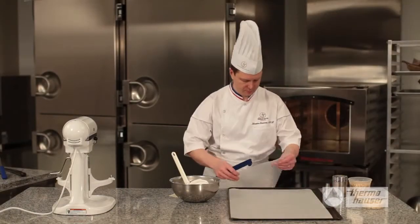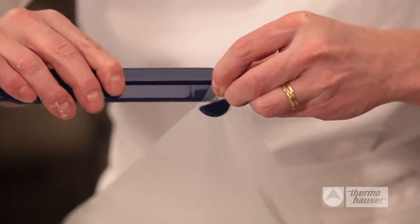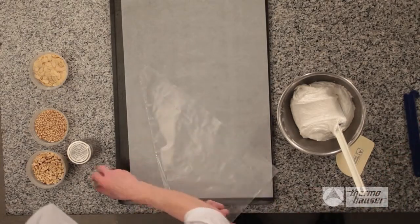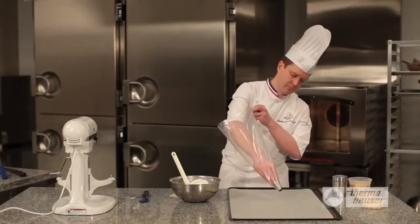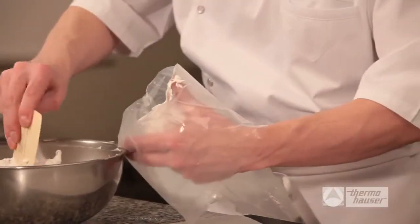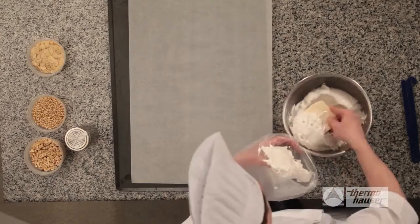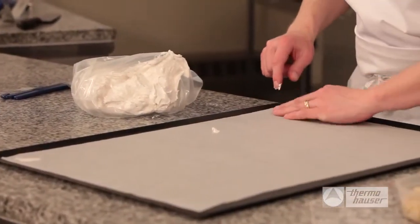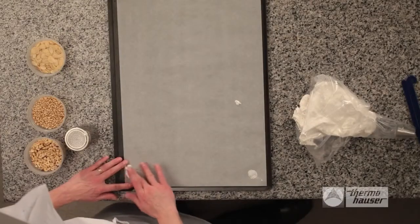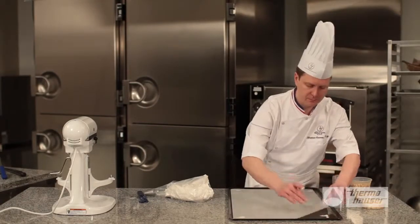Prepare a disposable piping bag with a round tip. Thermohauser has a handy cutting tool to both snip the end of the bag to accommodate the stainless steel round tip and to later help move the meringue to the edge of the piping bag. Prepare a baking sheet by covering it with parchment paper, then use a scraper to transfer the meringue to the piping bag. A helpful tip: take just a dab of meringue and place it under each corner of the parchment paper to stick it down — this keeps the paper from slipping when you begin to pipe the cookies.